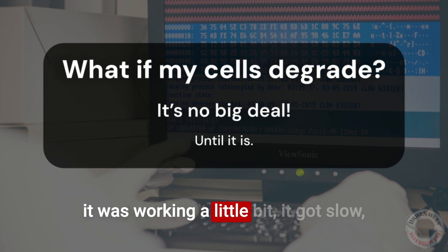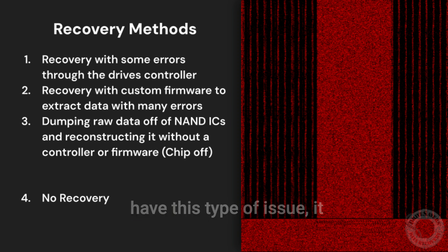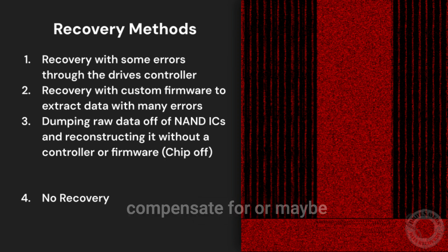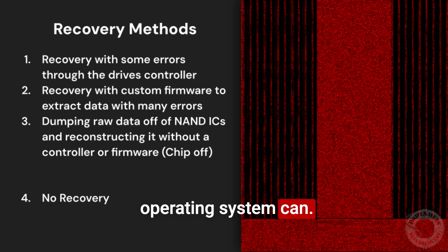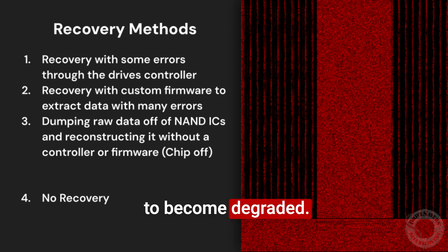We see people all the time who say it was working a little bit, it got slow, and now it's not connecting to anything. When the drive starts to have this type of issue, it depends on how severe the media damage is, but there are several steps before it becomes a no-recovery scenario. The least extreme case falls into two categories. One, we could extract the data through the controller using hardware imaging — it may have some errors we can compensate for, or maybe some we can't, but either way you're still gaining access through specialized hardware that can work with that controller differently than your operating system can. Or two, the actual NAND has degraded to the point of a firmware failure, and then you have to inject a custom firmware into the drive to extract data off of it — though a lot of times that's going to contain a lot of media damage because these NANDs are starting to become degraded.